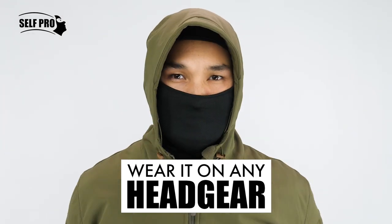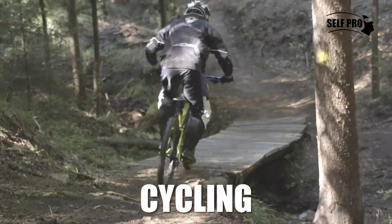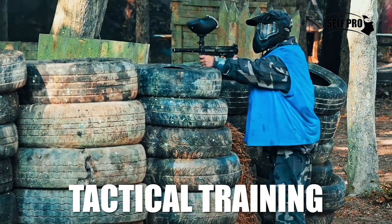You can wear it on its own or under helmets, hats, or other headgear. The Self Pro Balaclava is versatile. Use it for snowboarding, running, cycling, trekking, hunting, tactical training, or any outdoor activity of your choice.